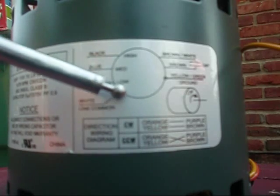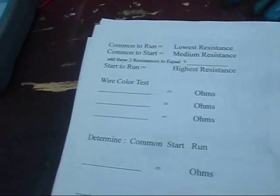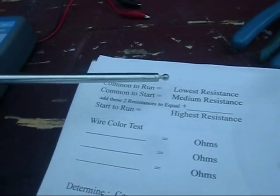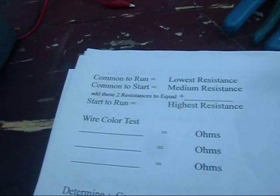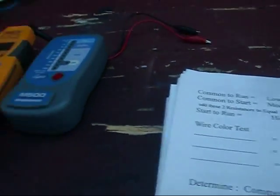I figured I'd share that real quick. We're going to go ahead and ohm everything out and meg everything out. We're going to do it just like last time — common to run is the lowest resistance, common to start is medium resistance, and those two added together should equal the highest resistance, which is start to run. So we're going to color code it out.